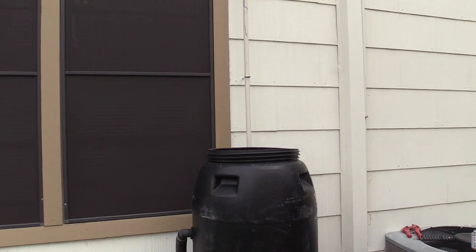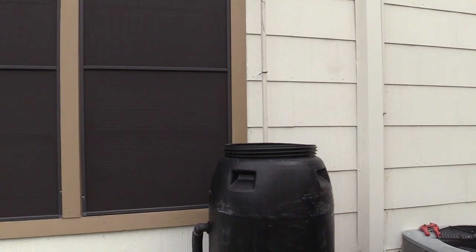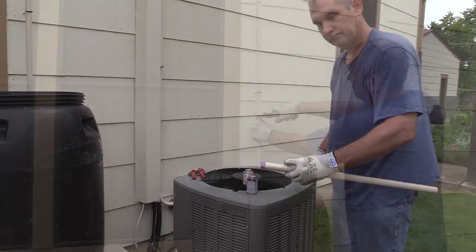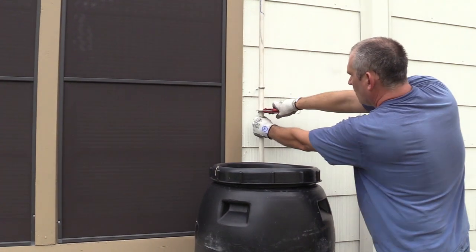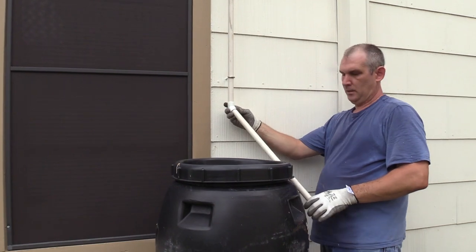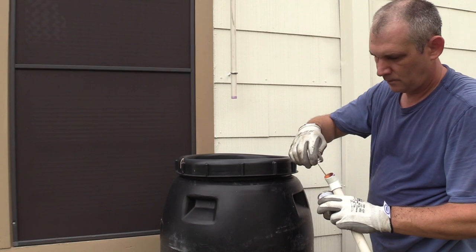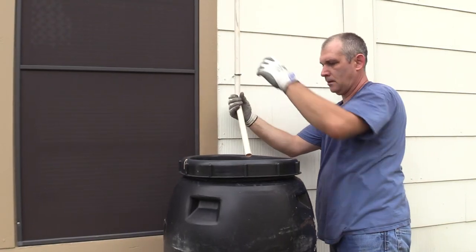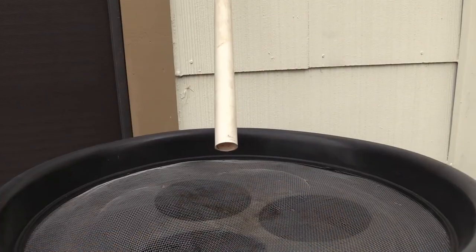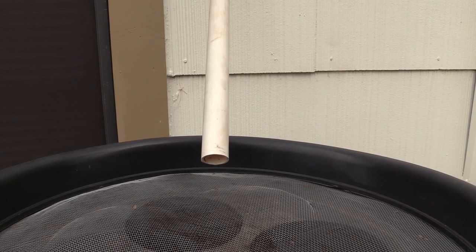Once you get your platform made, set your barrel up on it. We're repurposing an older barrel we had in the back. We need to cut our PVC so it's the correct length, then use a 45-degree angle fitting. Scott's prepping that right now — we'll still need to cut the length of the down pipe, put it on, turn it where you want it, and your barrel is ready to go.